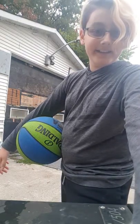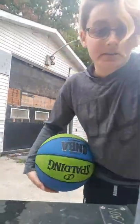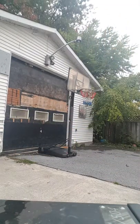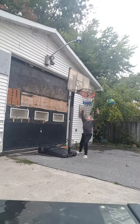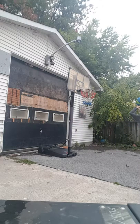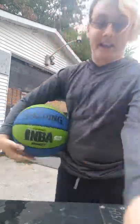Did I make it? The 'did I make it' dunker. That's actually a fail because I was supposed to whip it against the backboard and it completely slipped out of my hand. I need to redo that.